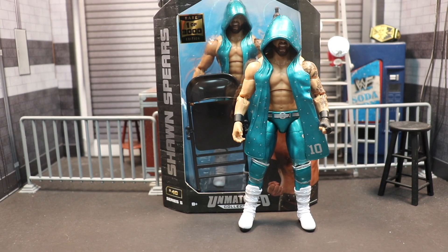What is going on everybody, welcome back to the channel. Today we're taking a look at another AEW chase, and it is the Unmatched Series 5 Sean Spears, one of 3,000. Let's get right on into it.